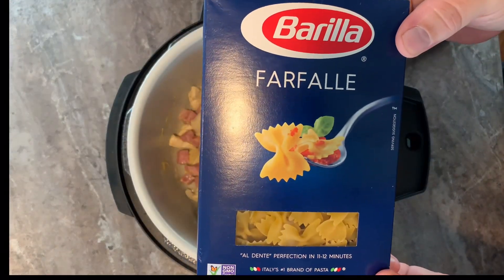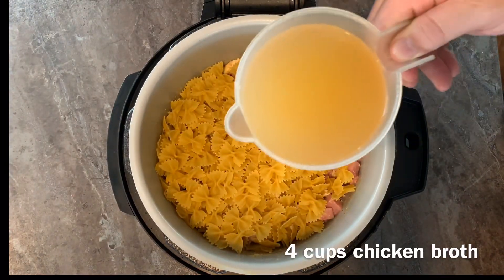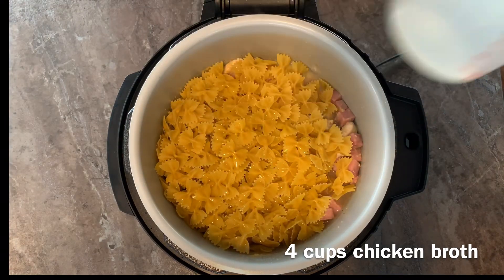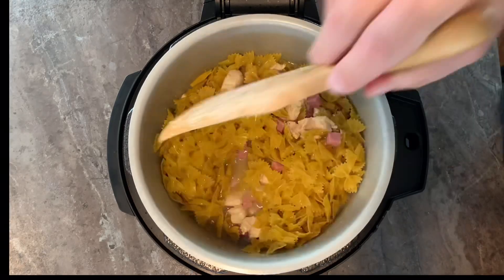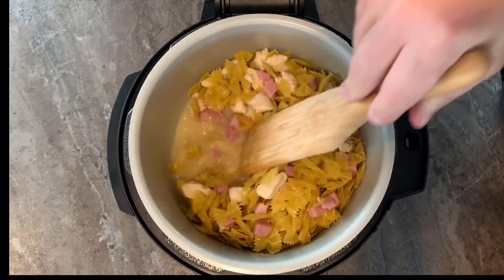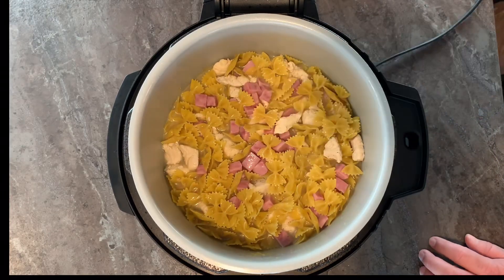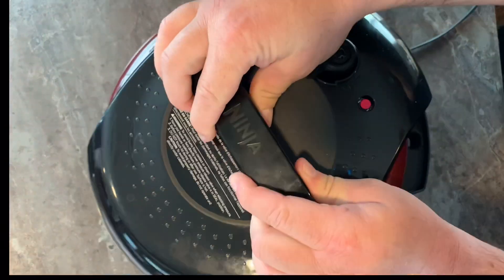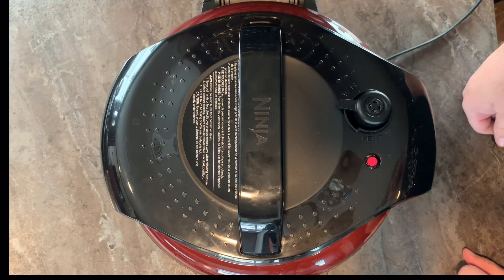Now add one box of your favorite pasta. Add your pressure lid, set it to seal, and we're going to pressure cook for 10 minutes.